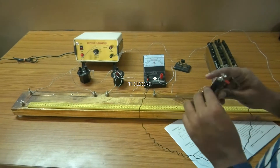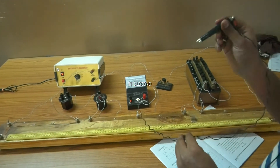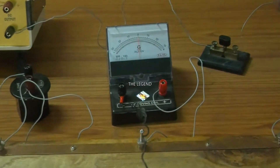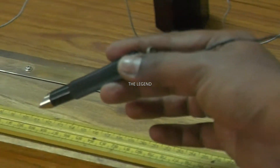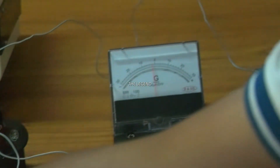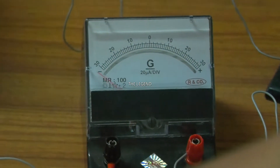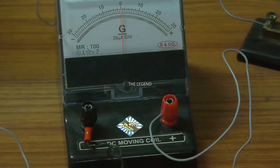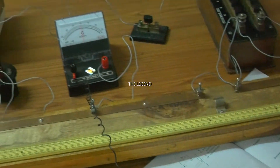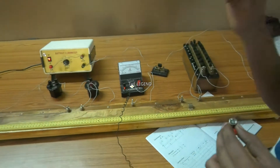Tap the jockey on one end of the meter bridge - you observe a deflection. Similarly, tap the other end of the meter bridge, which also shows a deflection. Both ends show deflection, which means the circuit connection is right. If there is no deflection at one end, check the circuit connection again. When it is correct, then only you start taking a reading.